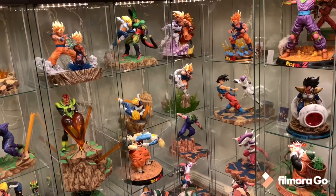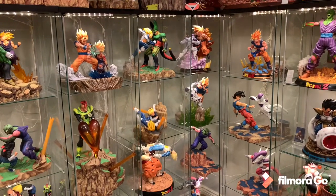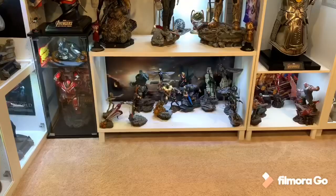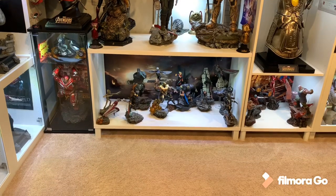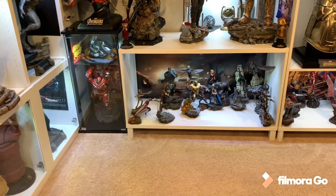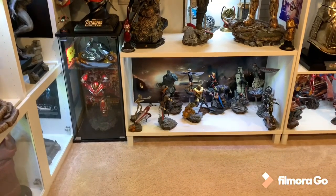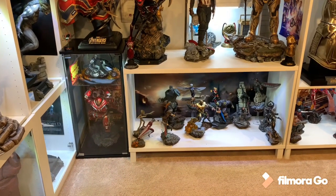Those are my three favorites for my Dragon Ball Z collection. Now we'll get on to some movie diorama statues, which will be the remainder of the list. So we've already done 10, 9, and 8. Now we're going to get to number 7, and that's the Iron Studios 1/10th scale diorama, the Endgame version.